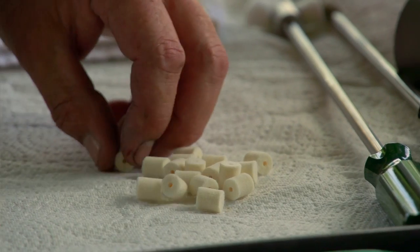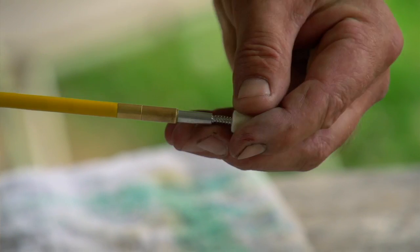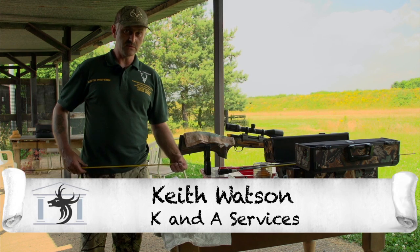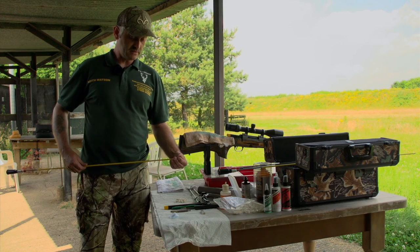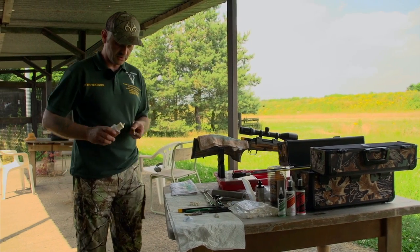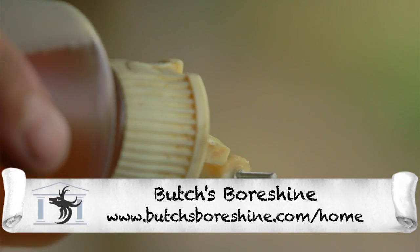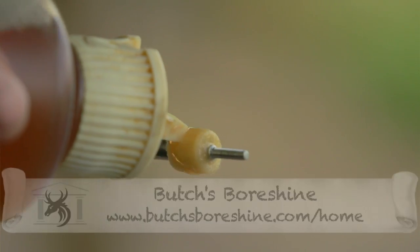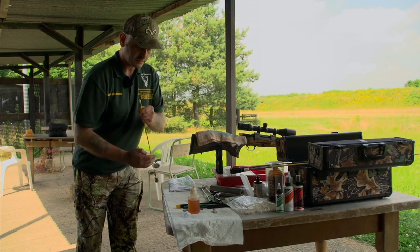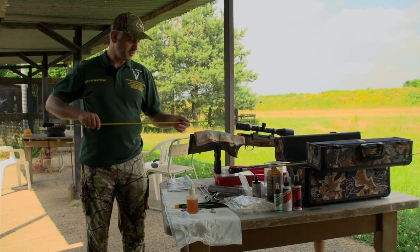Once you've used a phosphobronze brush, what you'll need to do after that is to patch it out with the patches and the solvent until the patches come out clean, which is what I'm going to do now. So it's the same procedure — put the patch onto your rod, put the solvent onto the patch, again with the ball guide in place.